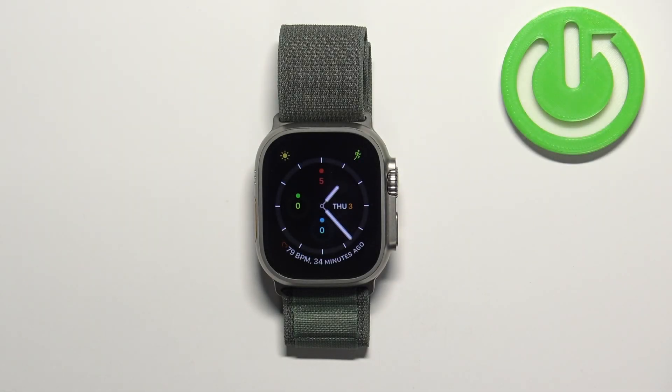Welcome! In front of me I have Apple Watch Ultra and I'm going to show you how to change the screen timeout duration on this watch — basically how quickly the screen will turn off after we stop using our watch.